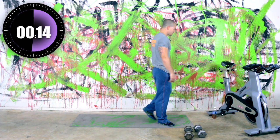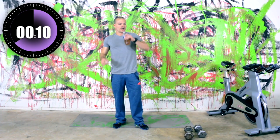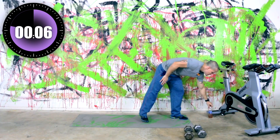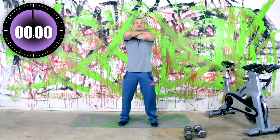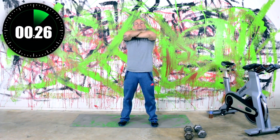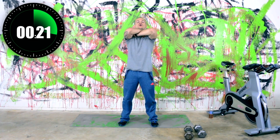Slow your breathing down. All right, we've got about five seconds. In three, two, one — cross those arms, right back into body weight squats. Nice and low. Doesn't have to be crazy fast, but definitely nice and low.